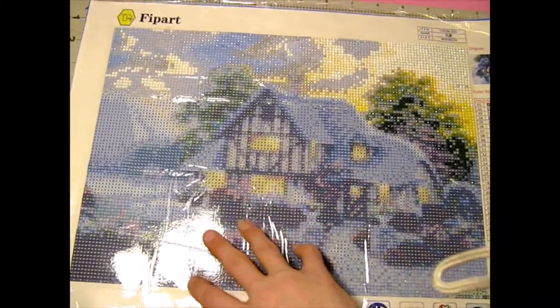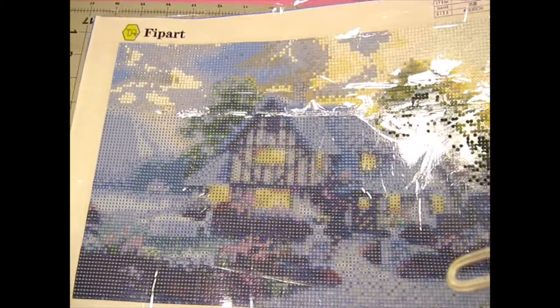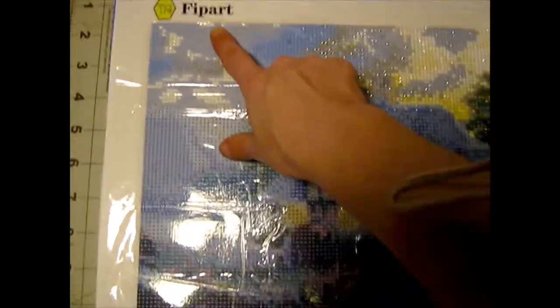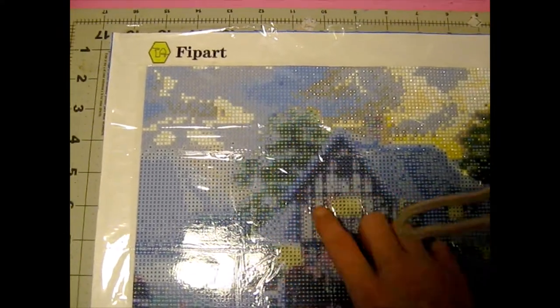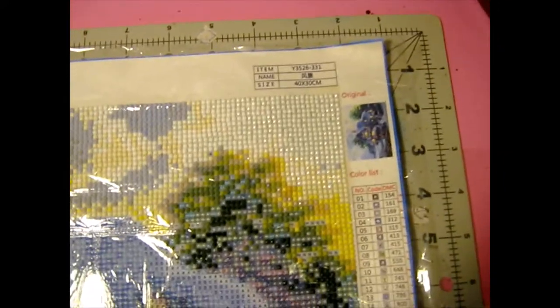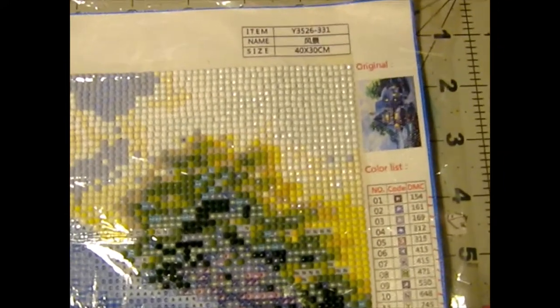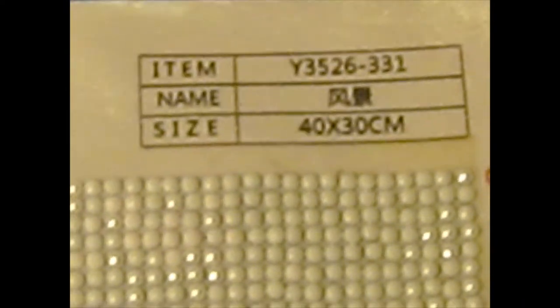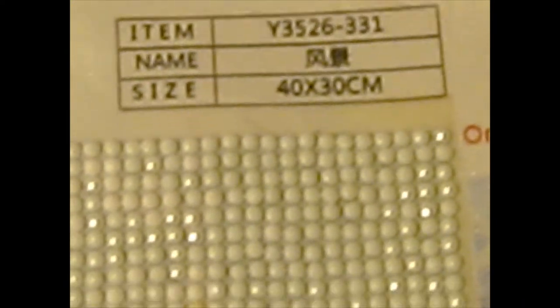This is a Flip Art, as you can see down here in the corner, and this is a 40 by 30 — the size that I tend to do. And as you can see, you can kind of see the diamonds that I've started to place and the places where I haven't placed them yet.